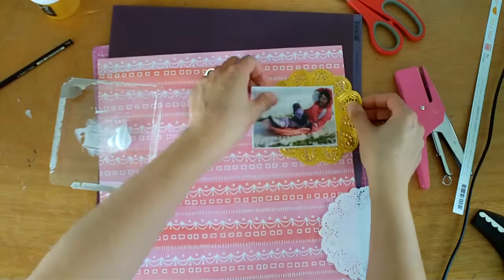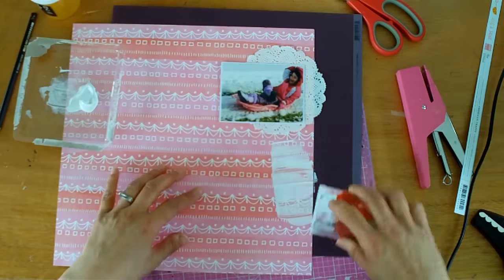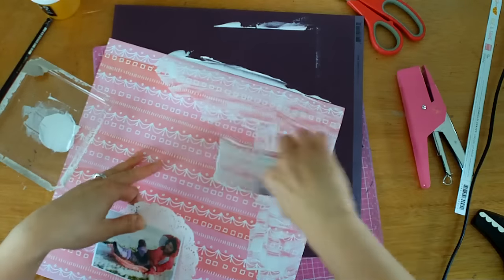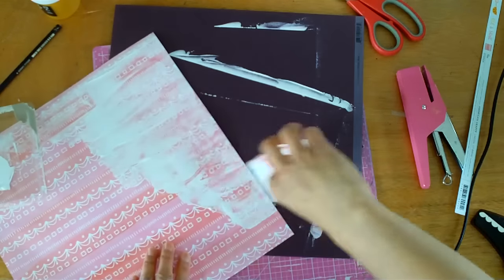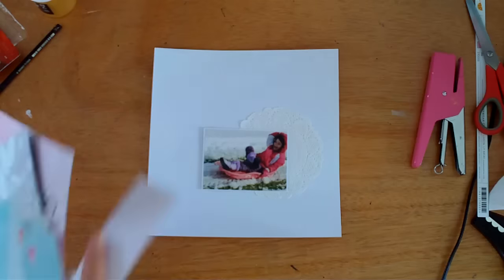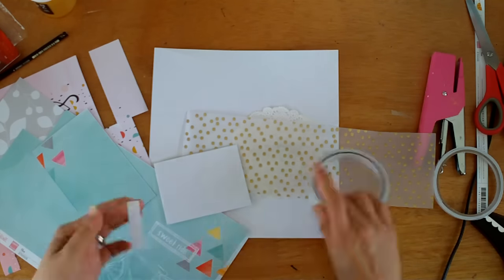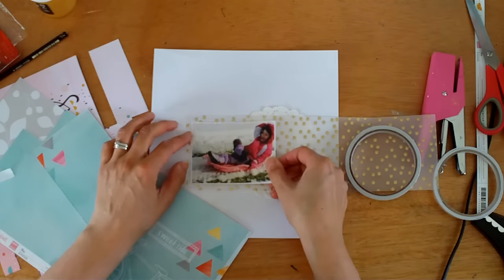Using my August HIP kit again, because I'm wanting to get it used up. The sketch showed a doily, so I've pulled a white one and a gold one, and I decided that the gold wasn't really the right shade of gold that would go with this kit, so I've gone with the white one. Here I'm just using an old credit card and some gesso, just getting it down, trying not to have too many lines from the credit card. The extra I'm just using in my journaling Bible — I've found a scripture that I wanted to do some journaling on.